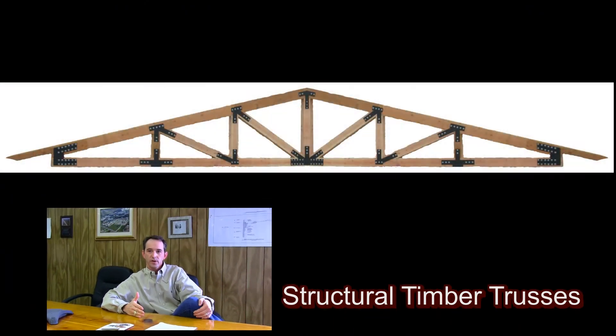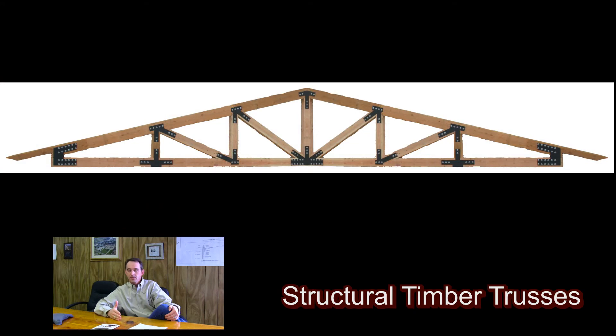We can do pretty much any design that you would find in a regular truss, and we can actually incorporate that into timbers.